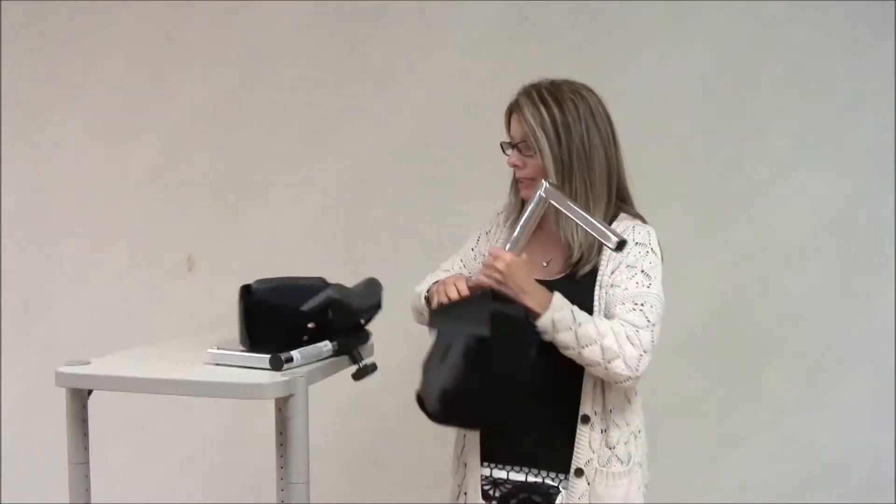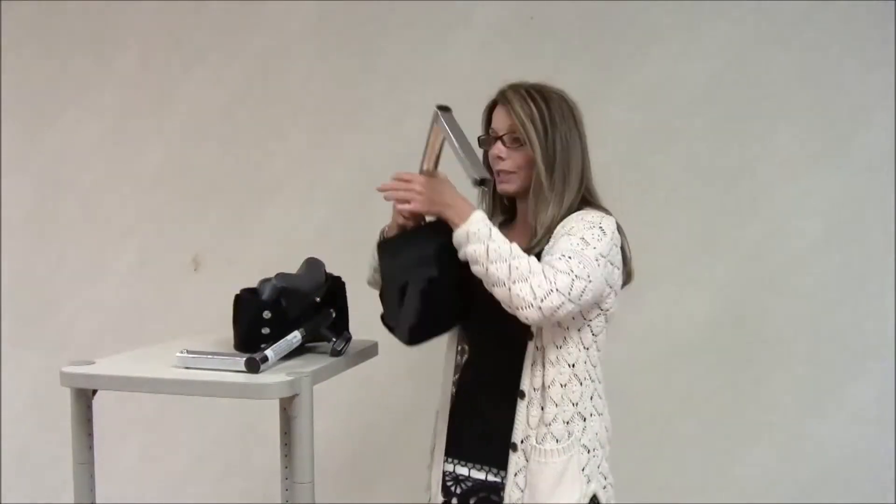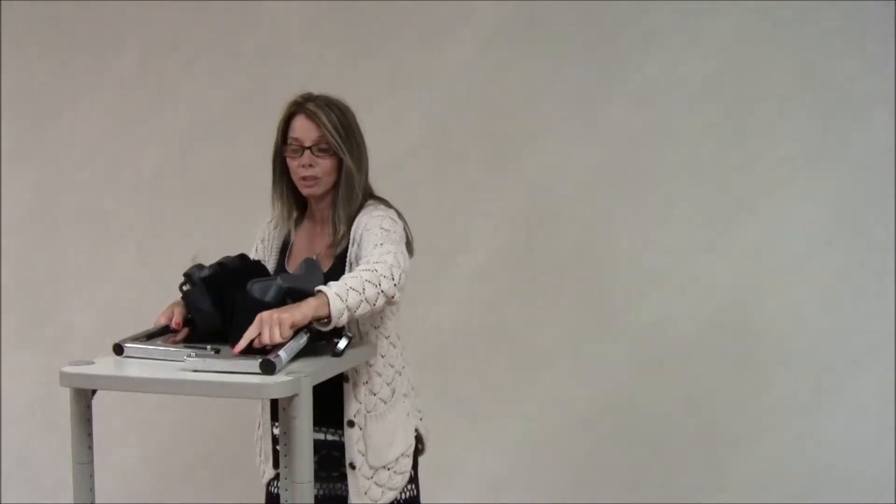Another difference that you will note is that the stem on the pediatric attachment is 6½ inches long, and on the adult it's 8½ inches long.